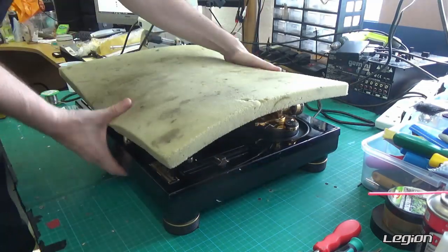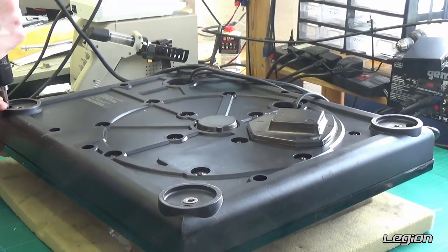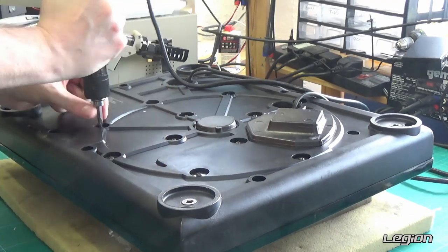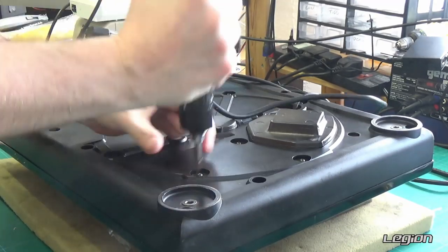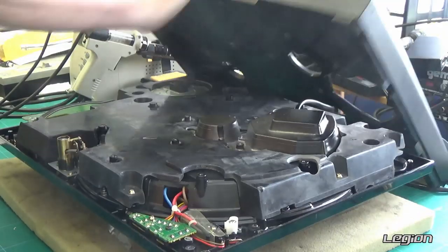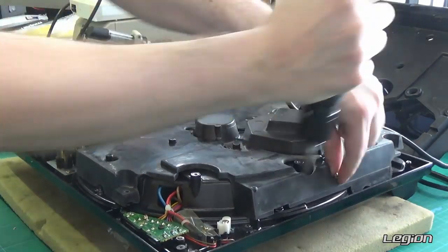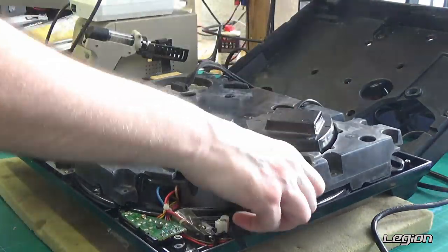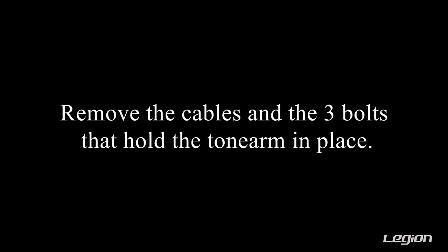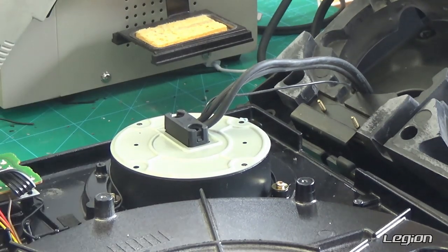We covered this before in a previous video so we are quickly going to go over taking it apart. Remove the feet, remove all of the screws from the rubber base — there are four screws in the corners, longer screws on the outer side, and shorter screws in the centre. We now have the screws that hold the plastic in place, and sometimes that can be a little bit stubborn. Now remove the cable retention and just pop the clip off.